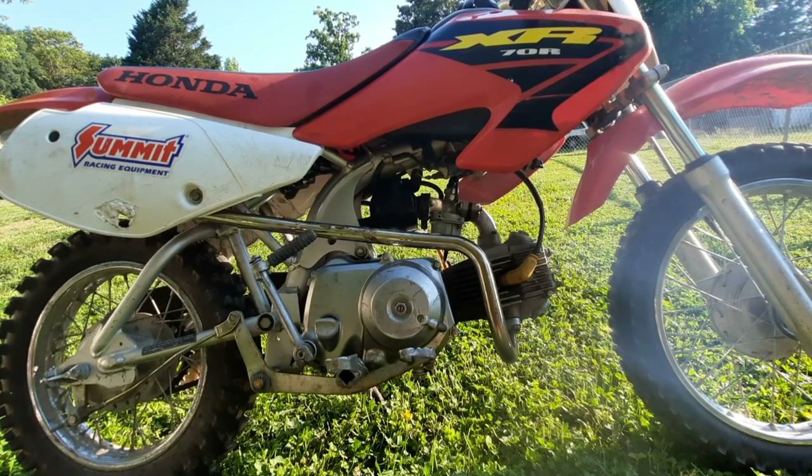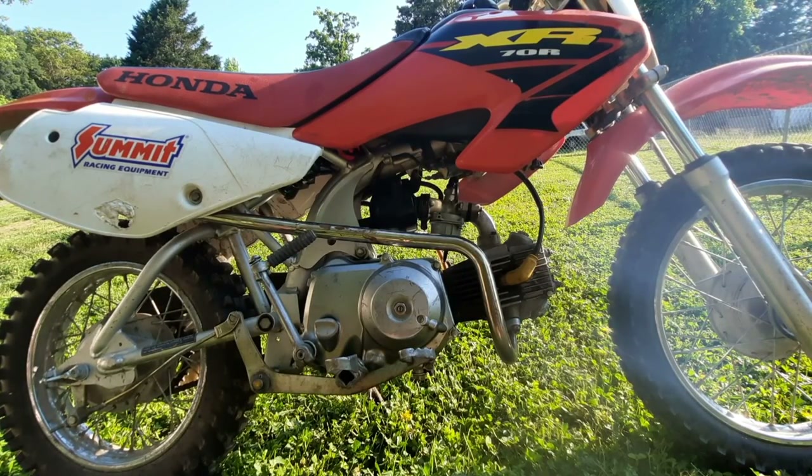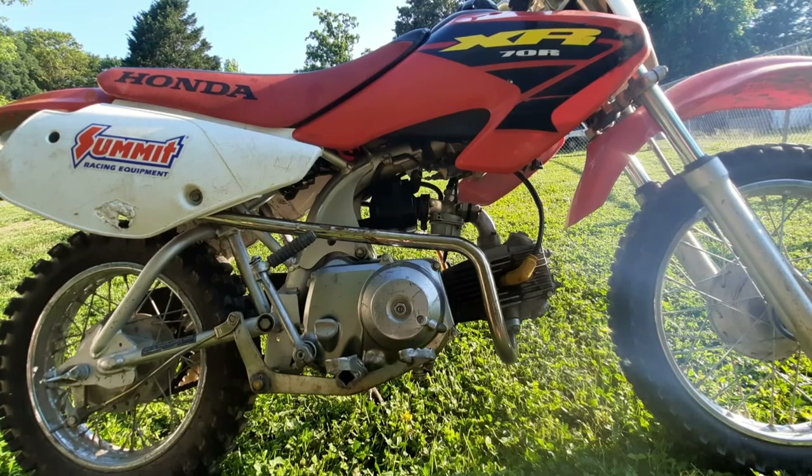Hey, what is up guys? So I just picked up this XR70 for my son and it does have a few issues. It's making a lot of engine noise, it's also hard to start, it doesn't really want to idle, and it also has poor throttle response and it's low on power. I'll play a clip for you guys so you can hear what it sounded like and then after that we'll get into the engine teardown.